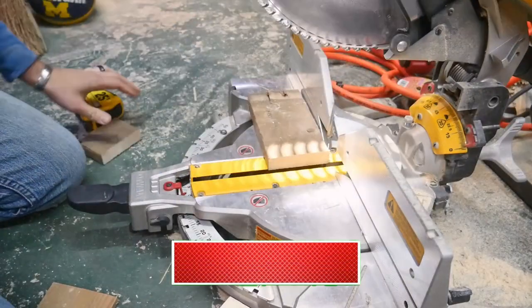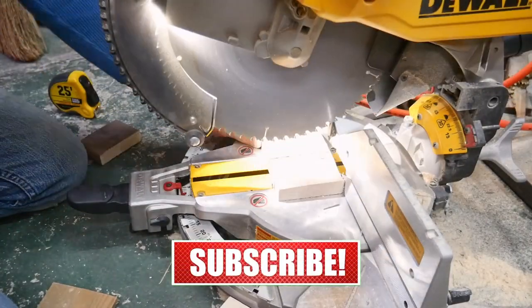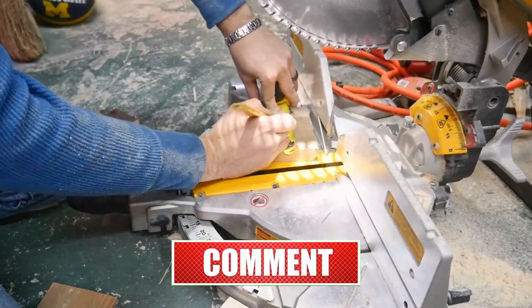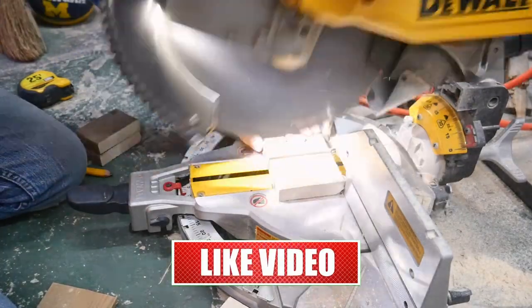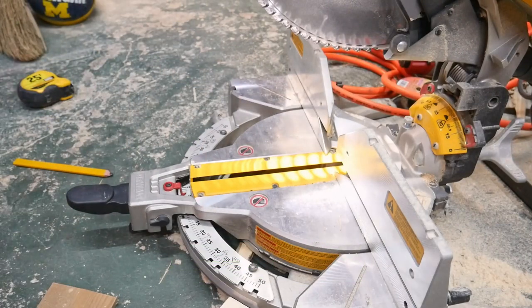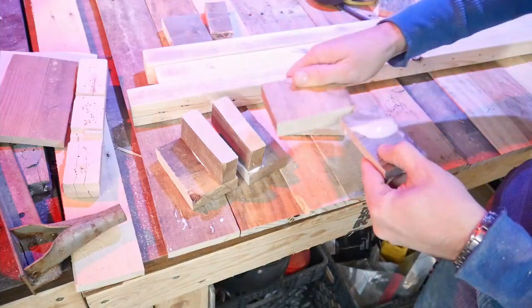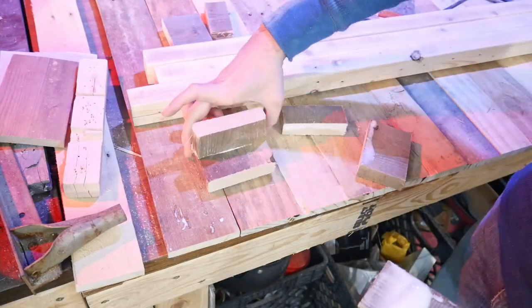Here I'm cutting the parts to make the hole that connects to the table apron — the part I incorrectly called the skirt earlier — but this makes a little pocket I can slide the legs into so they're removable. Now that they're all cut, it's time to start the assembly process by gluing them before nailing.